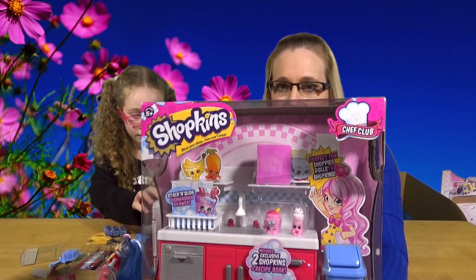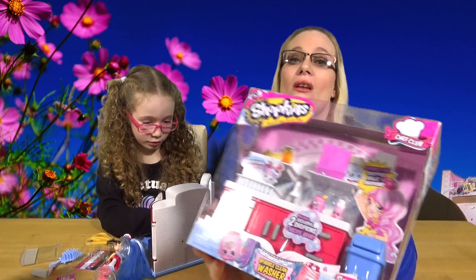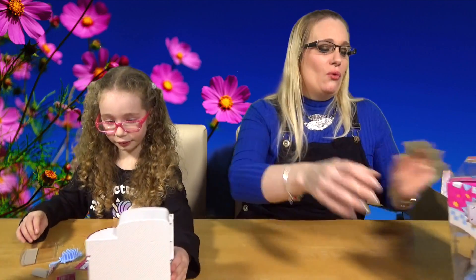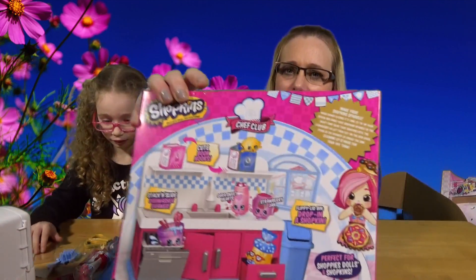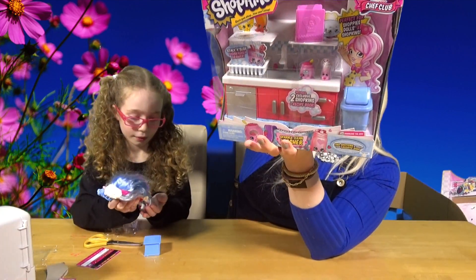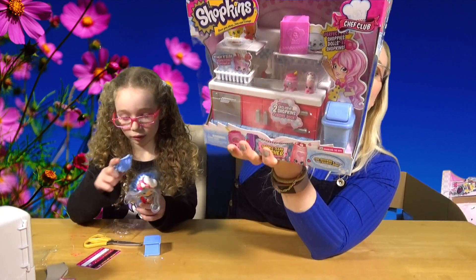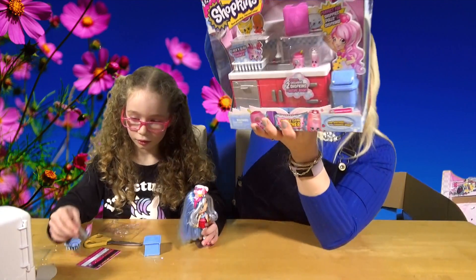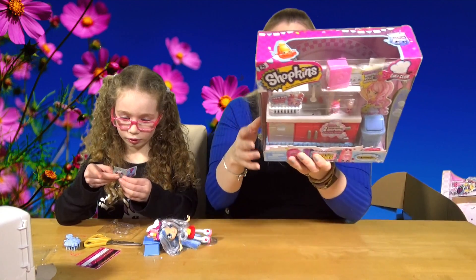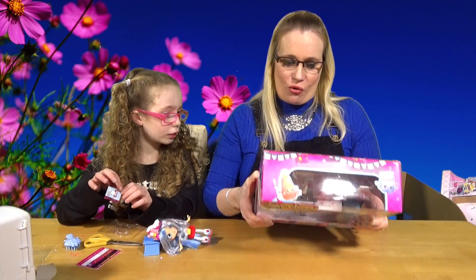So while Isabella arranges the fridge, I'm going to show you this one - the Sparkle Clean Washer. It's basically the sink and the dishwasher and things like that. Let me show you the back first. So in this one it includes one sink playset, one flippy lid bin, two exclusive Shopkins, a recipe book, and a recipe card. You collect and scan and you reveal a mystery dish.